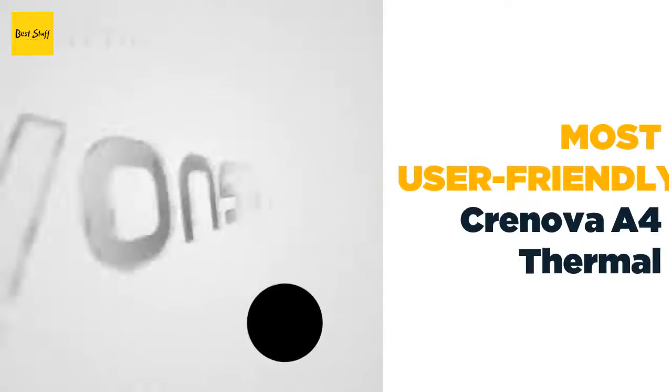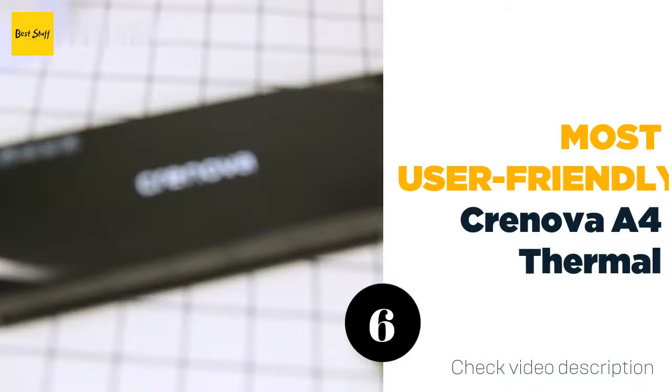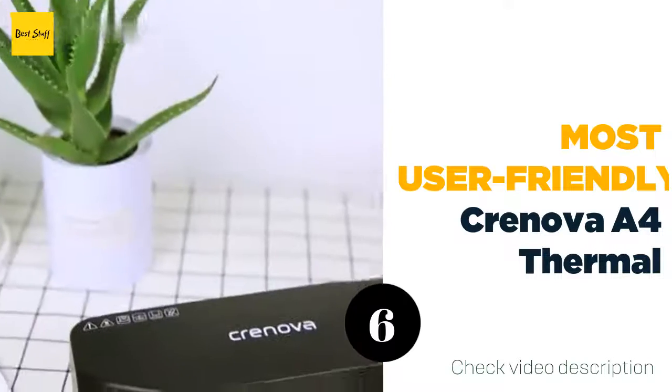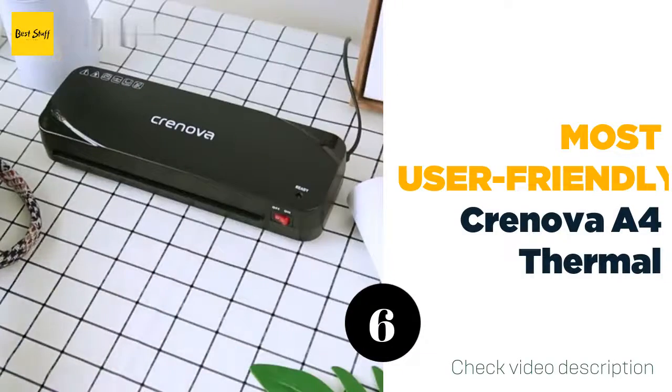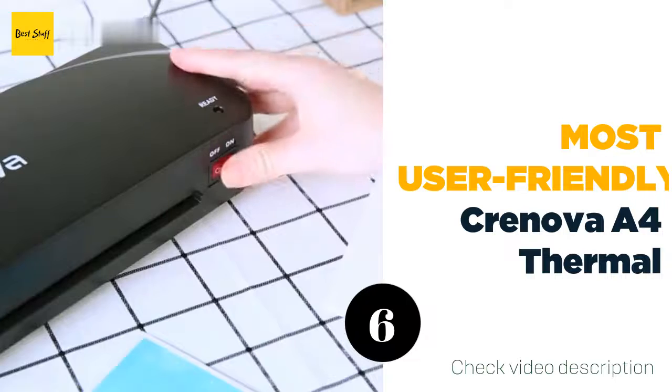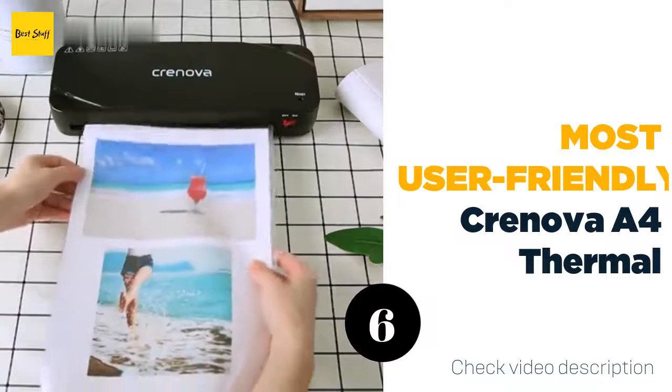The number six most user-friendly: Cronova A4 Thermal Laminator. Reviewers love how easy to use this laminating machine is, making the Cronova A4 four-in-one thermal laminator a great option for beginners. In addition to the laminator, the set comes with all the tools you'll need for laminating, including a paper trimmer, corner rounder, and 20 pouches.